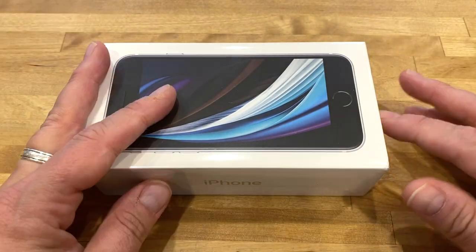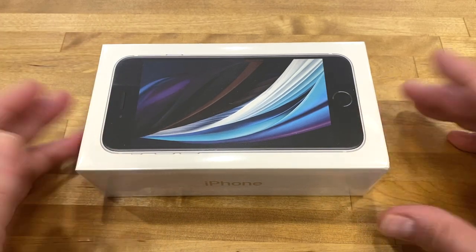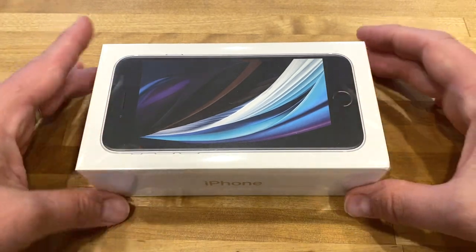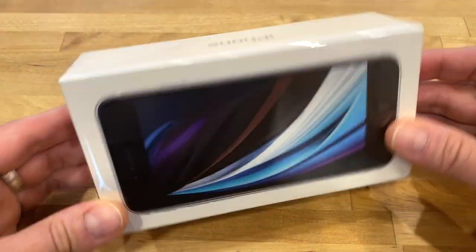Hey folks, welcome to another day, another kitchen unboxing. Yes, I'm in my kitchen, I want to get this done real fast. So here we go — this is the new iPhone SE, it's 128 gigabytes, it is a white one.